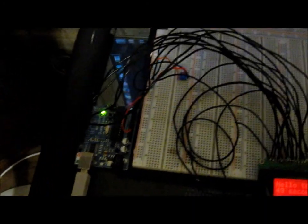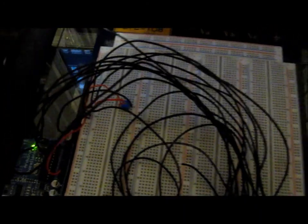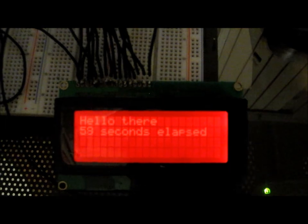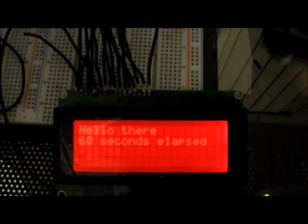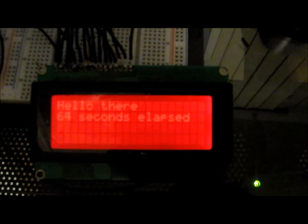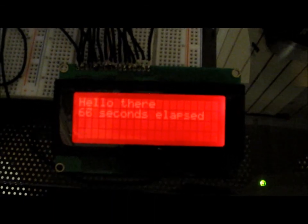How we hook this up is basically standard connections — all these wires go to the Arduino board, and then a USB runs to the computer where we write the code and upload it. All of this is documented; it's fairly standard connections, not many connections. You can see it just keeps counting the number of seconds and goes on until it is stopped.